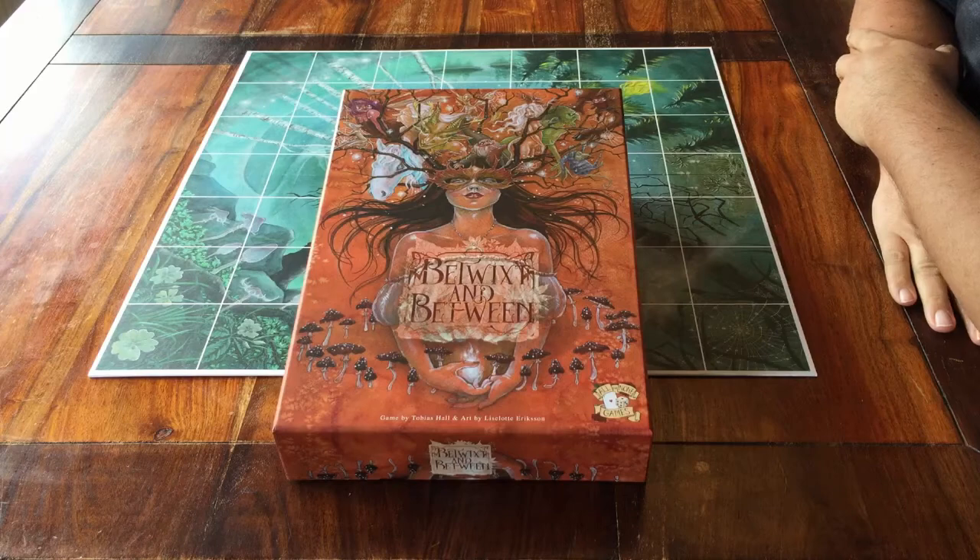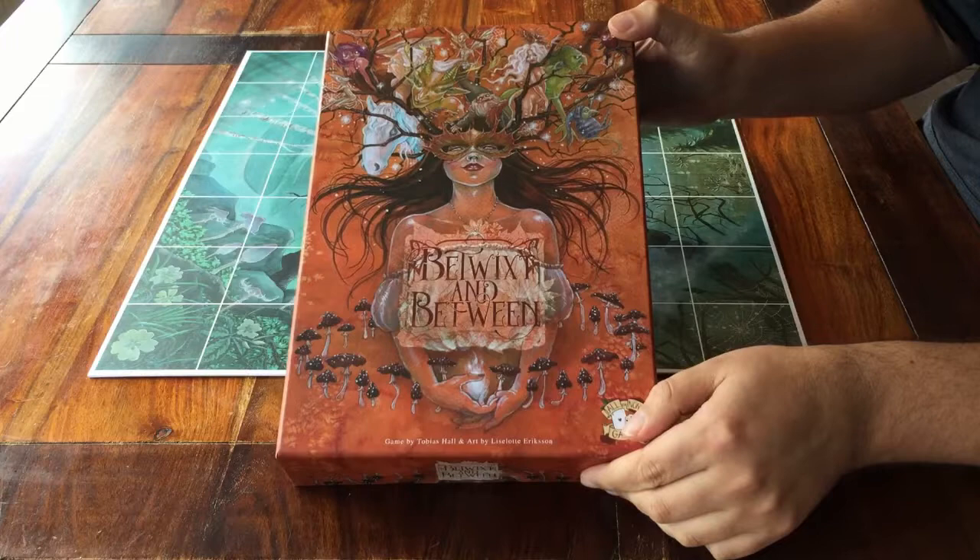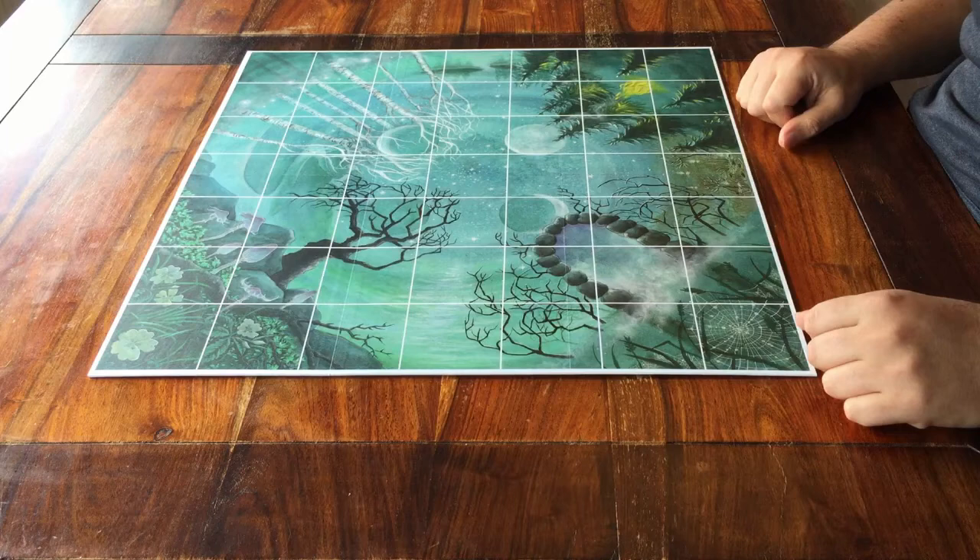Hello, and welcome to this setup tutorial for the board game Betwixt and Between. If you'd also like to know how to play it, then I have a separate video for that. First let's get it ready to play. I'll be setting it up for four players.